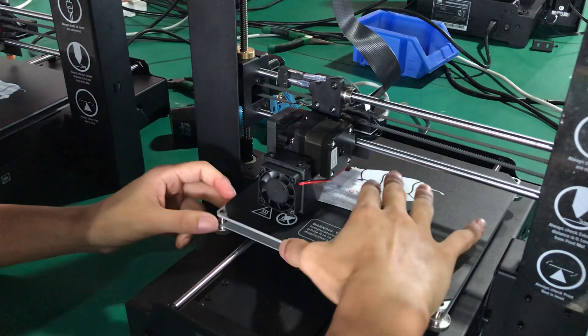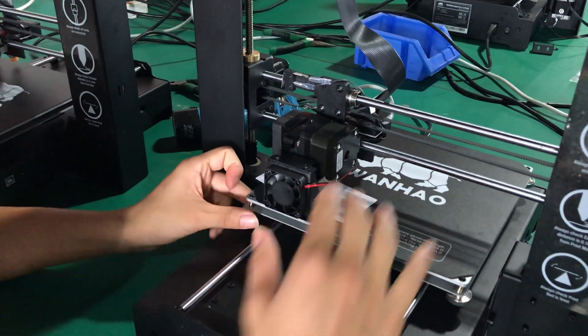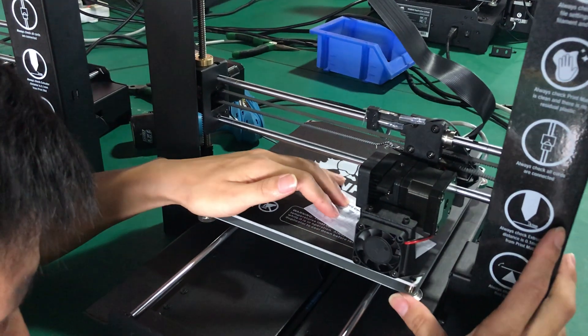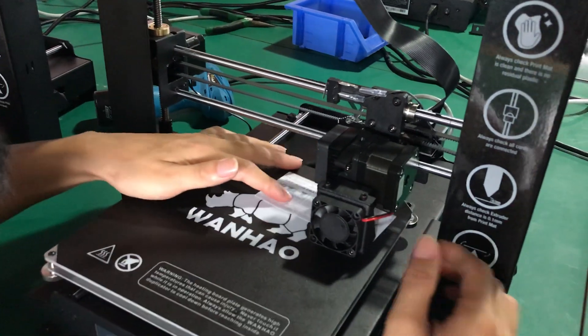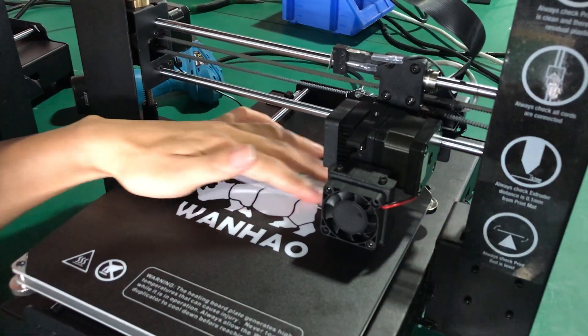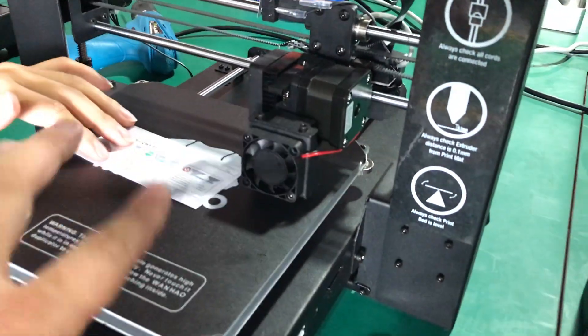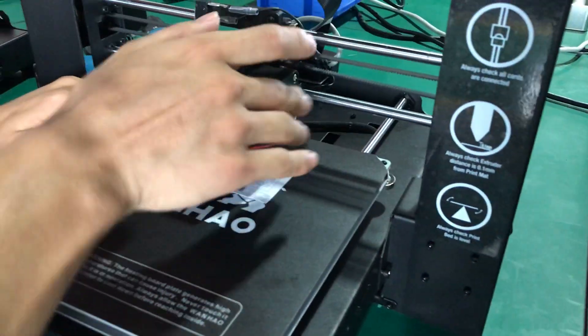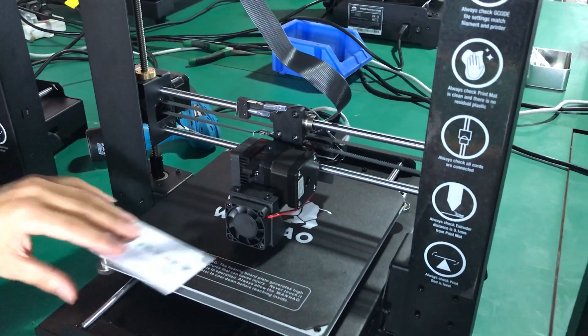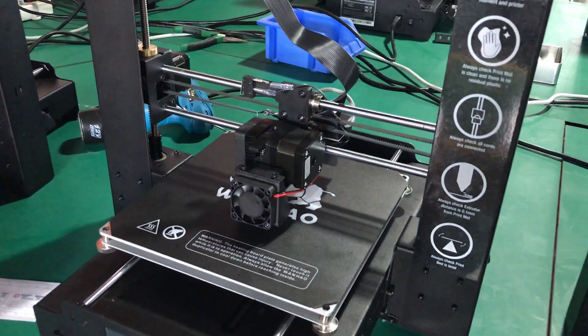Move the extruder to the four different corners and make sure everywhere is about 0.1 millimeter. If not, adjust the four bolts a little bit so the bed raises or lowers, and the distance between the nozzle and the bed will be only 0.1 millimeter. When it's okay, go to next.